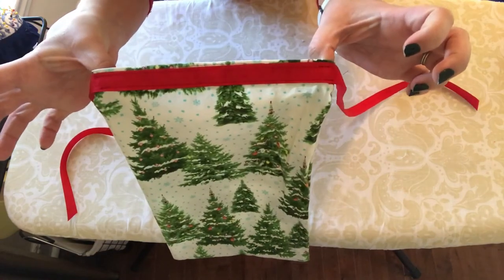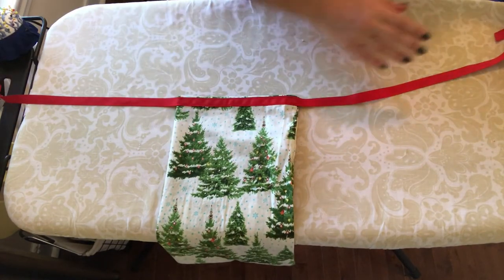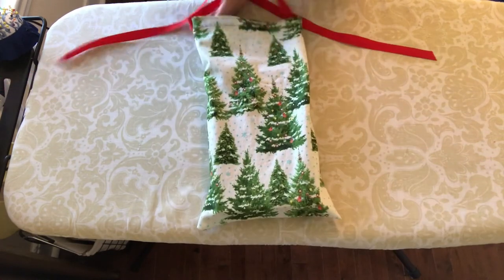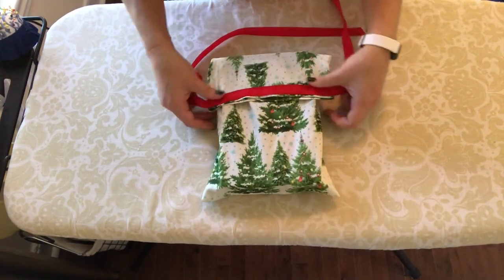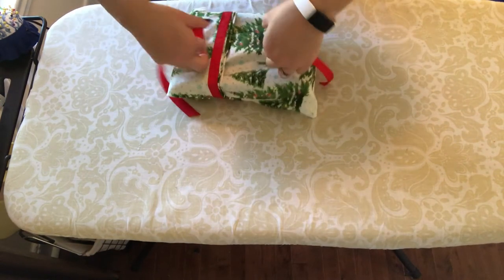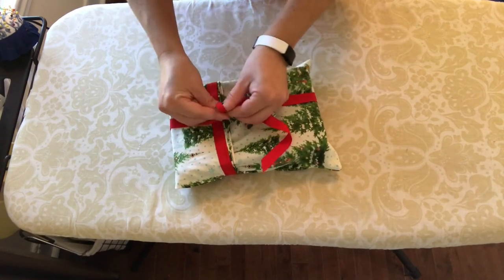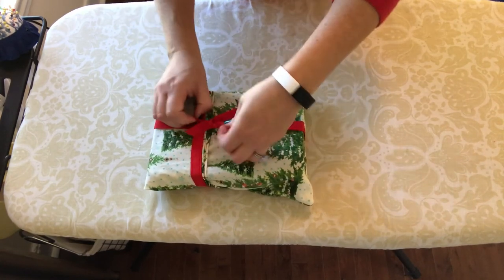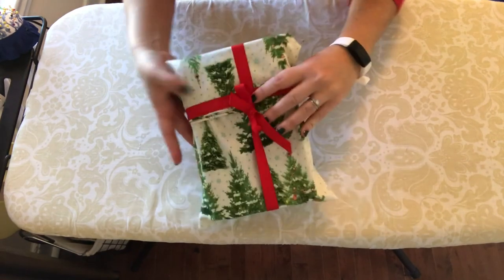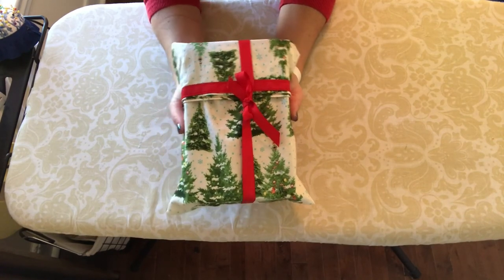We have finished our gift bag — the ribbon is sewn onto the top hem with the extra pieces hanging off the side. Let's put our present inside, flip it over, fold down the top, flip again, criss-cross, and then tie a bow right up where the ribbon is. And there we have our wrapped gift bag. When you give this to someone they can keep the wrapping — it's reusable. You can throw it in the washing machine if it gets dirty and use it over and over again.